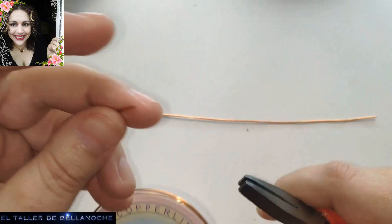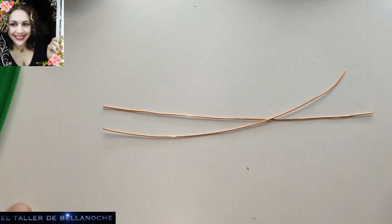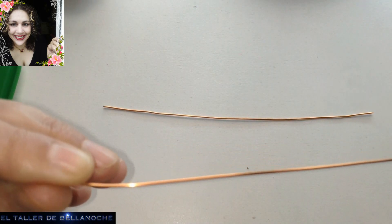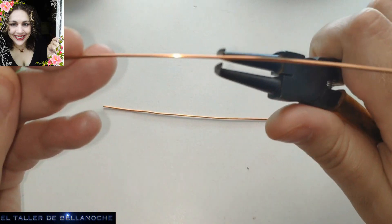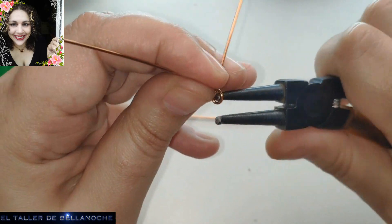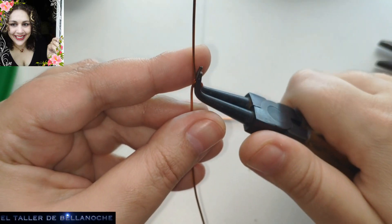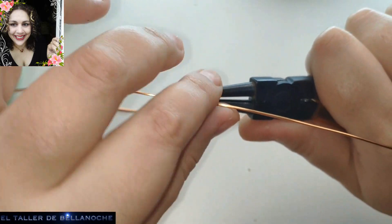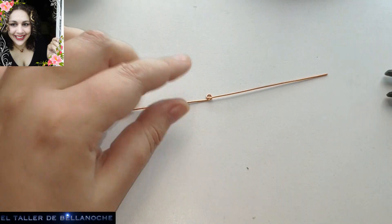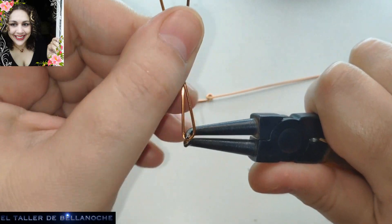Yo creo que más bien de este tamaño. Voy a cortar un pedacito igual. Y ahora, aproximadamente por la mitad, vamos a hacer aquí una vueltecita. De este modo, esta va a ser la parte baja del pendiente — quien dice pendiente, dice colgante. Y el otro igual, vamos aquí, una vueltecita en el centro.